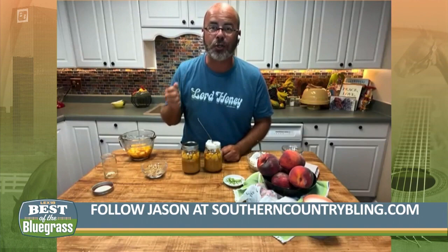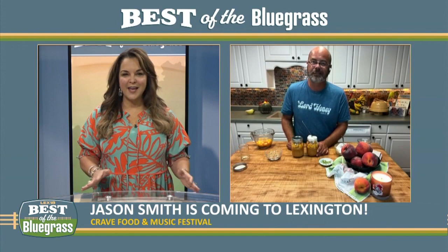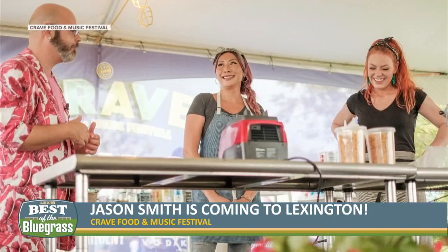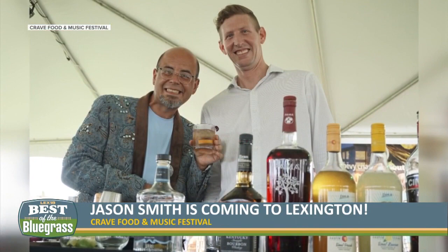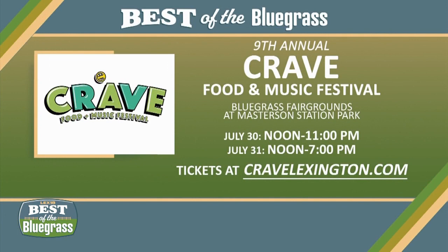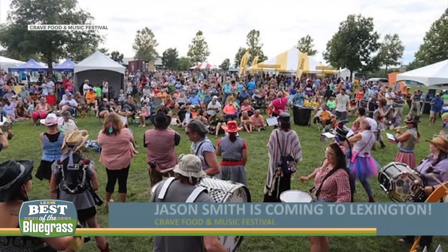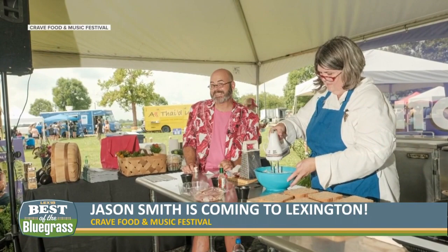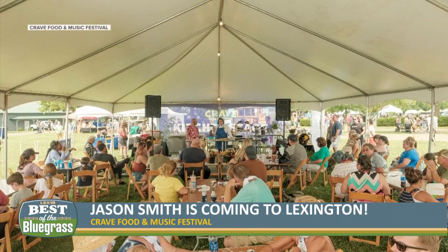Folks are going to be able to meet you, buy your candles, and see you in Lexington. The Crave Food and Music Festival is coming up next weekend. It's just like this peach cobbler — you're going to be craving a lot next weekend. At the Crave Festival, I'm going to be hosting the food demo stage. For the first time this year, I'll be doing demos right alongside a lot of the other great chefs there. I've got three demos: two on Saturday, one on Sunday. You get to taste all the food we're demonstrating and meet all the great chefs from Lexington and surrounding areas. Crave this year is going to be off the chain — you don't want to miss it.